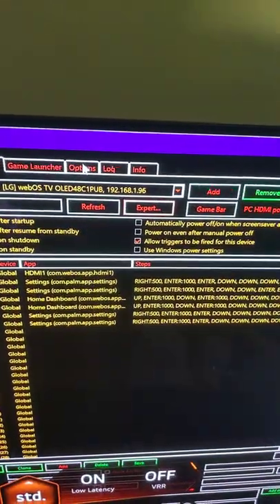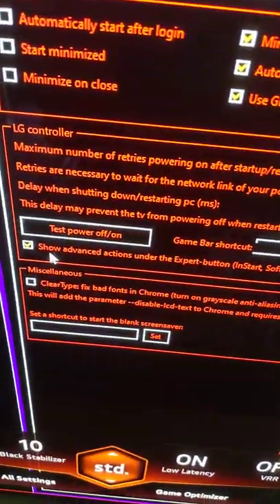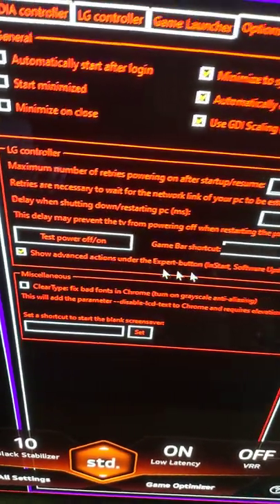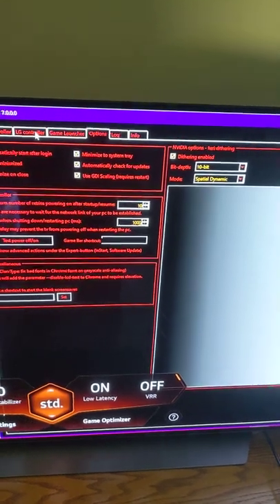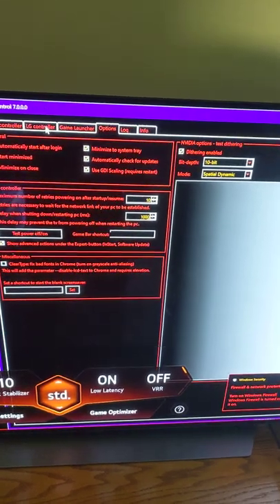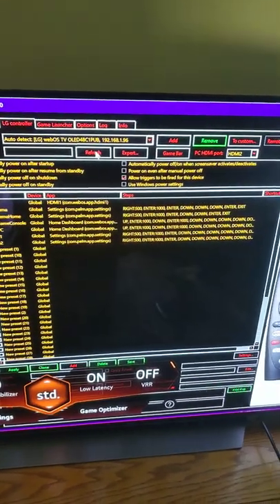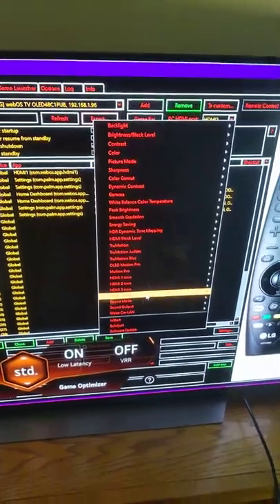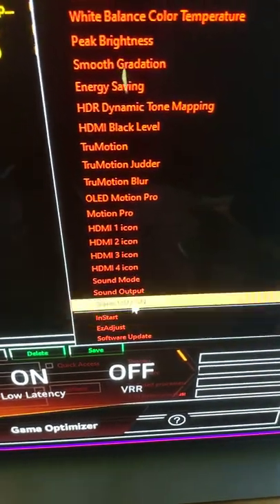As a reminder: you click on Options, then click 'Show Advanced Actions.' Under the Expert button, you get a warning that you're going to get access to the service menu and you can damage your TV. Take that seriously. You come to Expert and click Start.